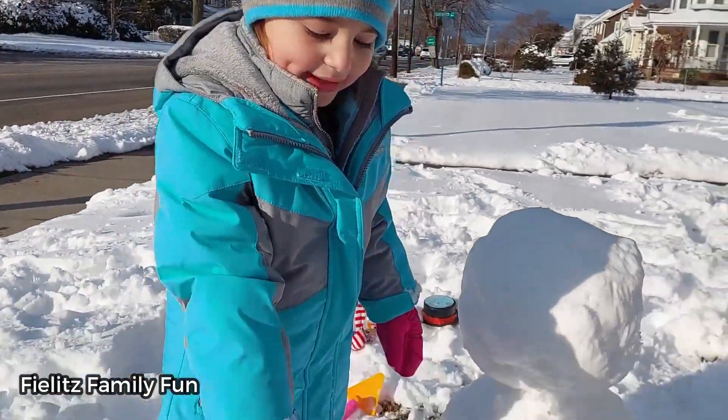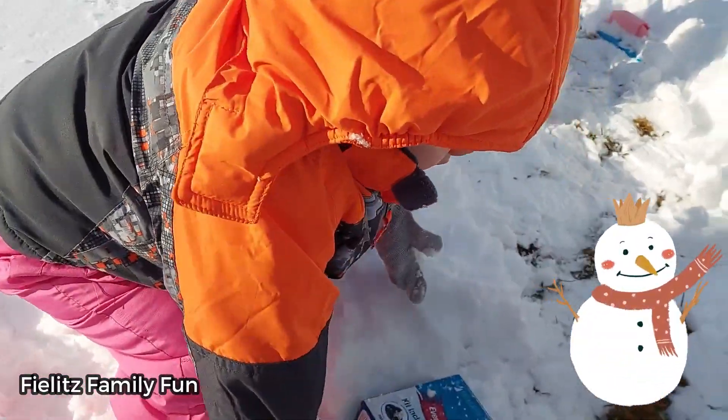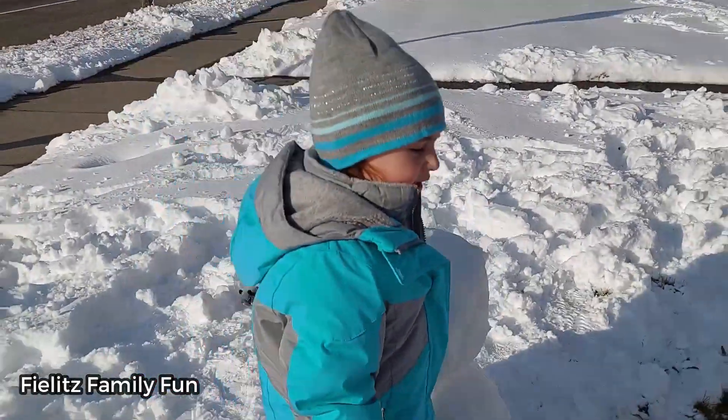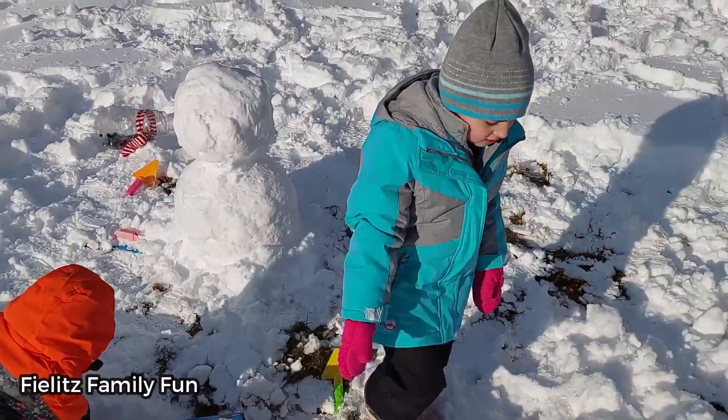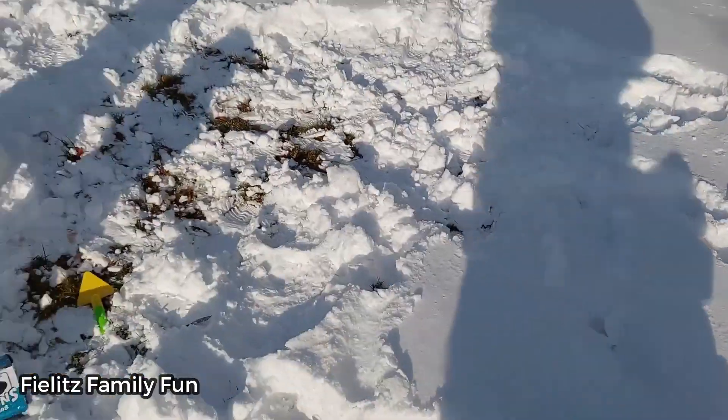And Max can't even — he's trying! And this is our snowman. Alright, so we should make one more part. Let's try to make the last part.